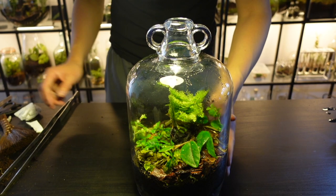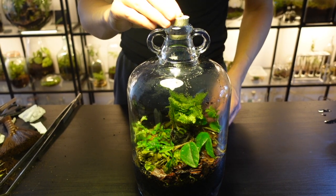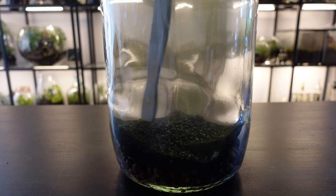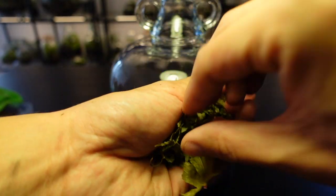First I'll give you a brief recap on how I made the terrarium. This terrarium has a drainage layer, a mesh layer, a charcoal layer, a substrate layer, a layer of orchid bark and leaf litter, and finally the plants.